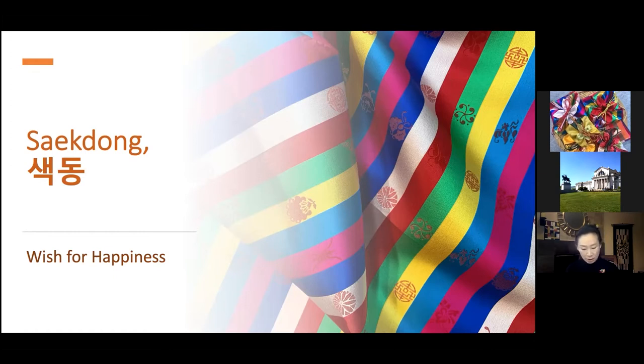Saek Dong is colorful fabric pieces sewn like a stripe and used for sleeves of children's jackets, jeogori or drumagi. Saek means color, and Dong means a stripe or a unit of fabric piece. Saek Dong was used as striped sleeves and decoration in color or front of jackets. The bright colors used in Saek Dong are obangsaek, five-directional colors, such as red, blue, yellow, white, and black. Black was not often used in children's clothing though.